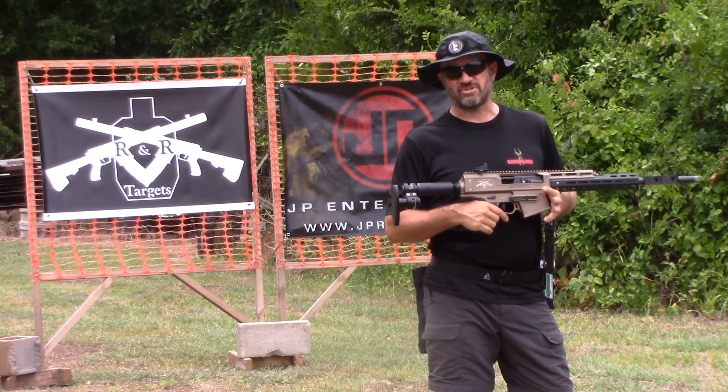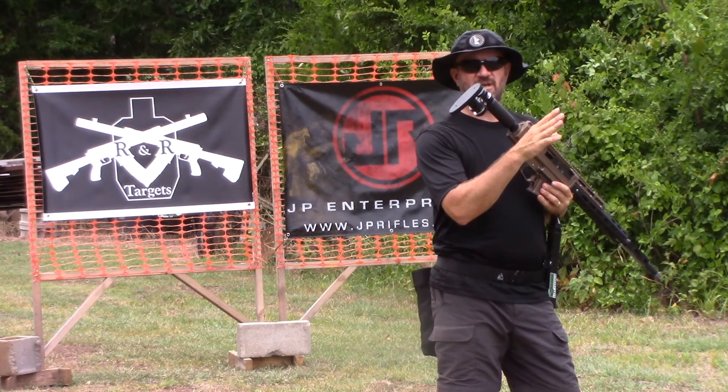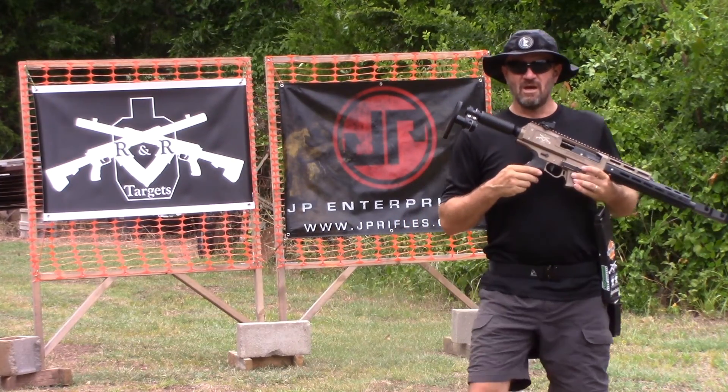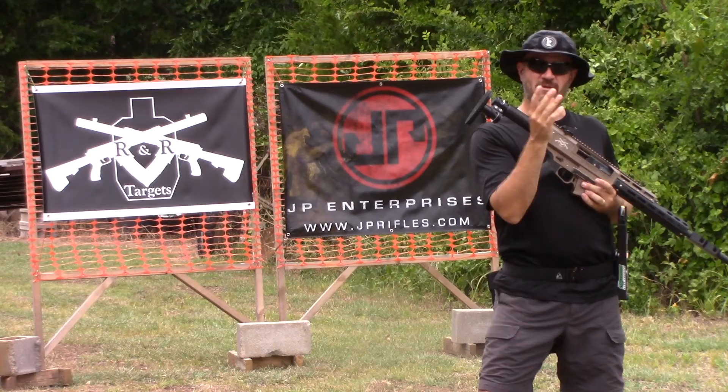Trying to just get a little practice in today. Going to be running the Wright 12 from R&R Targets, mostly ultimate target steel set up out here. So I'll just walk you through it real quick with the camera, we'll see what we're going to be shooting, and we'll get to going.